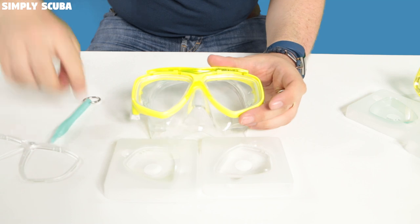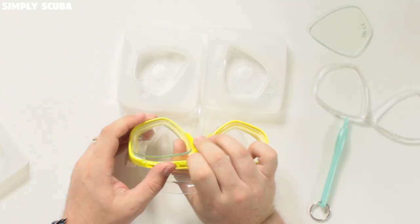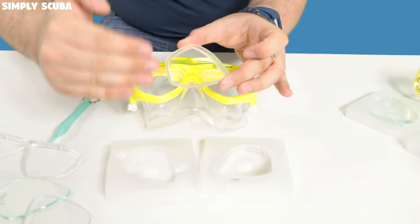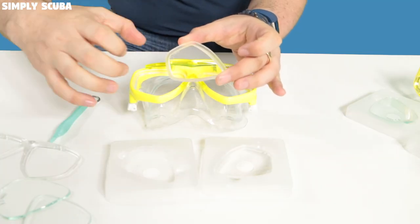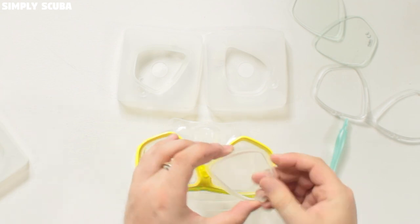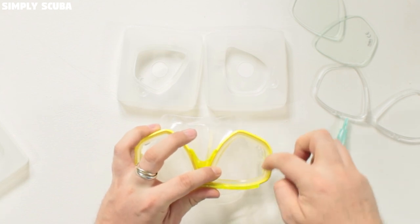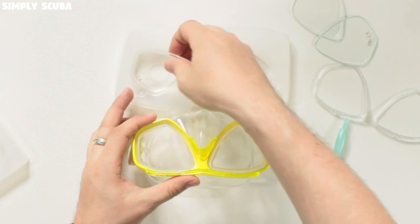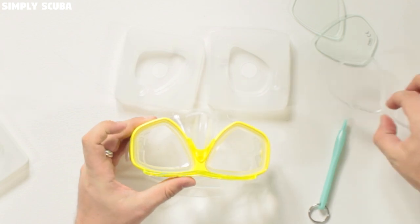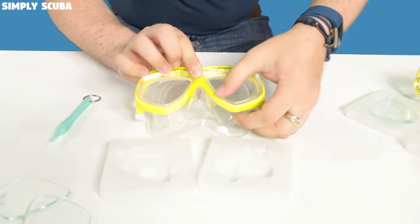Put that to one side and push out the lenses — sometimes they take a bit of effort. Get the new lenses: the flat side always goes on the front of the mask. If in doubt, from the front you should always be able to read the Tusa logo. The thicker, chunkier section goes on the inside of the mask. Set that into the skirt neatly, make sure it isn't folded over and is nice and flush. Get the second lens, seat it properly, then get your clear frame and push the section over the bridge of your nose.